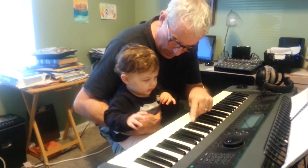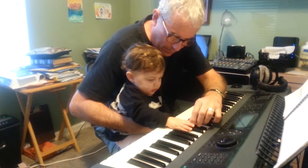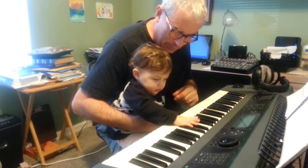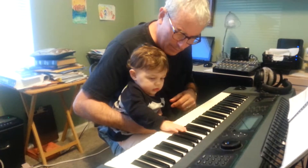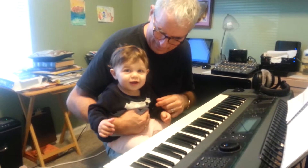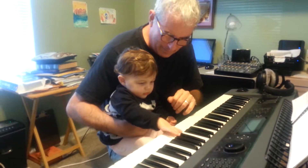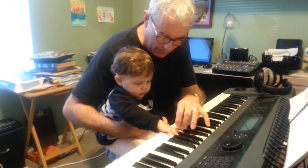Can you play one? One, like that? Just one? Use your finger. Yeah, one note. They're not going to come off. Use one finger.